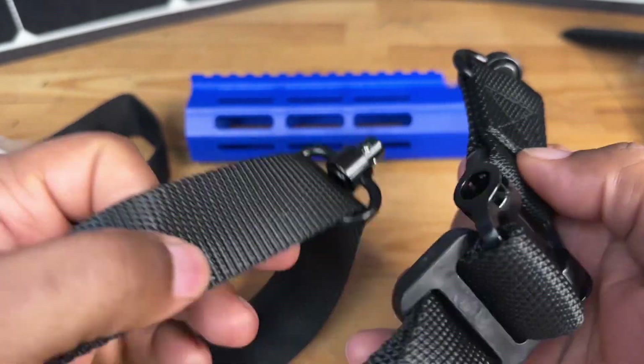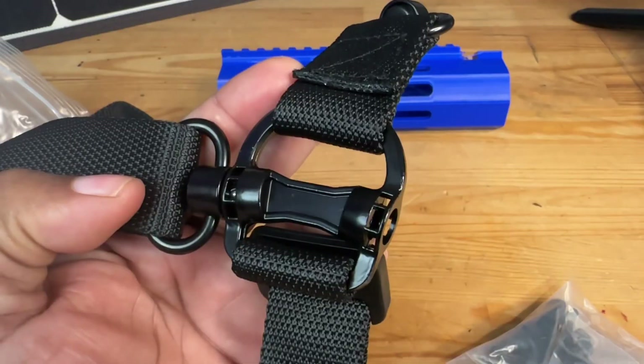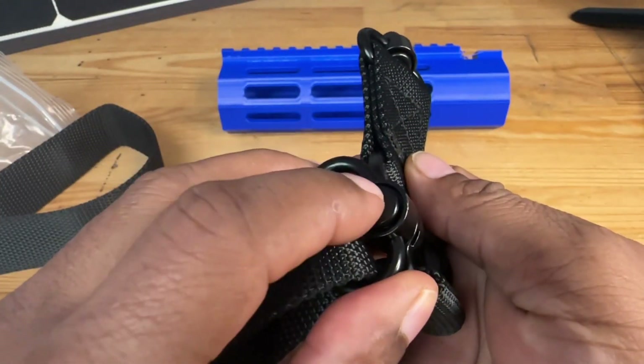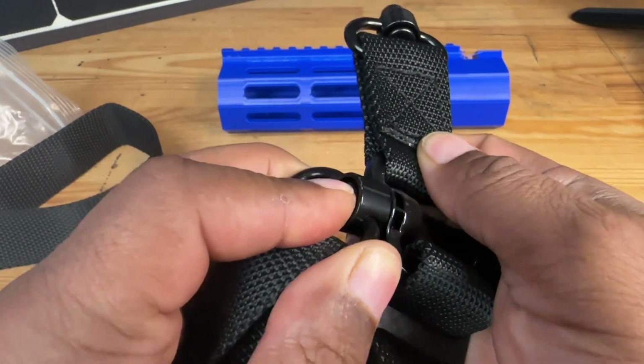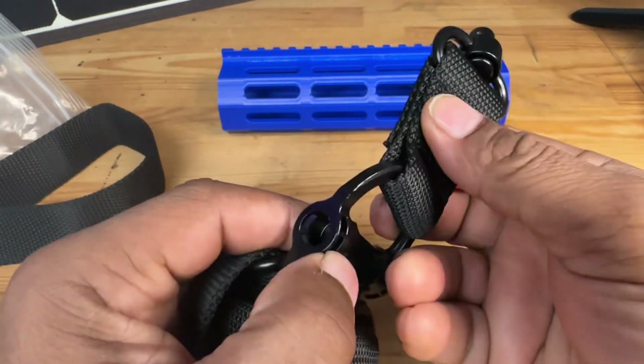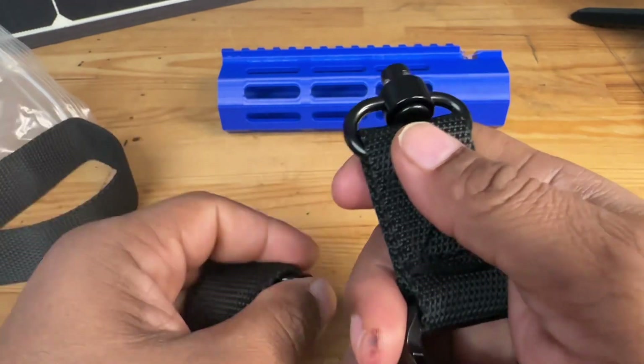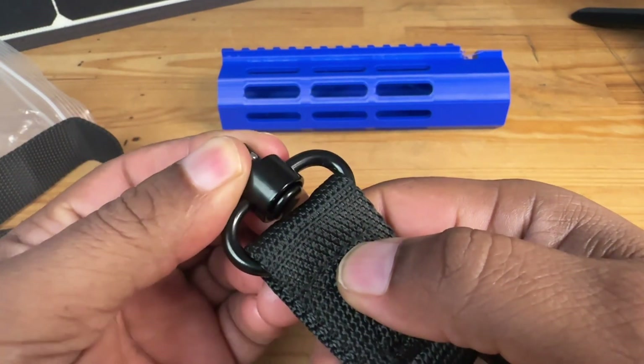So depending on how you want to utilize this, it has these little depressable buttons here — you just press these in like so and it's going to detach. And if you notice, you have that on both sides, so if you're right-handed or left-handed that's not going to be an issue. These are very high quality metal, very springy.